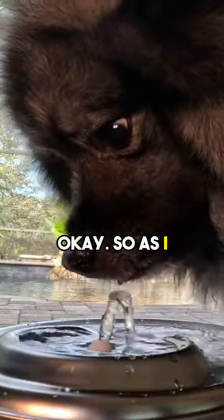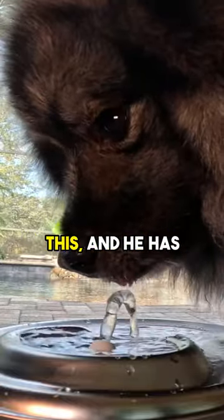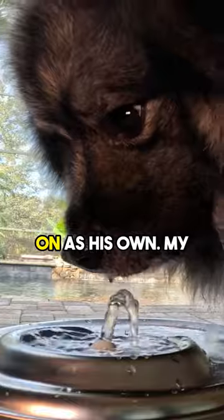Okay, so as I predicted pretty accurately, my dog absolutely loves this, and he has actually taken it on as his own.